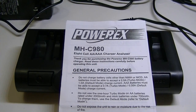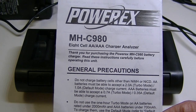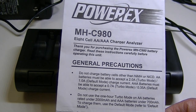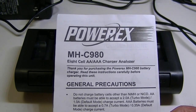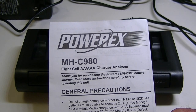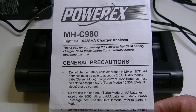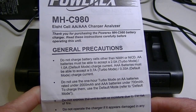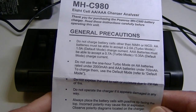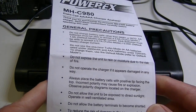Hello everyone, Lights and Gear here with a product review. Today I have a battery charger from PowerX — this is the MH980. As you can see, this is for NiMH or NiCD batteries only; it will not charge lithium-ion. So basically it's for double-A and triple-A cells. PowerX is one of the pioneers of chargers — I remember years ago they had the Maha charger, which was one of the first NiMH battery chargers I knew much about and it was very popular.